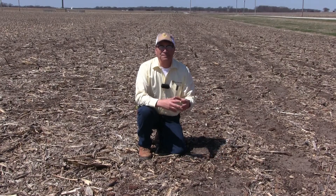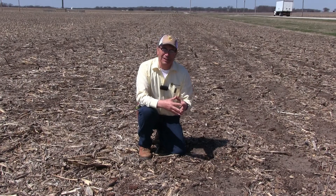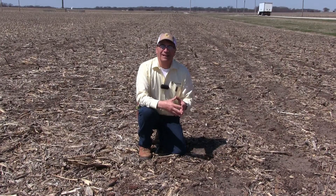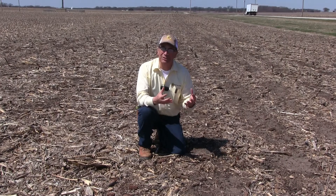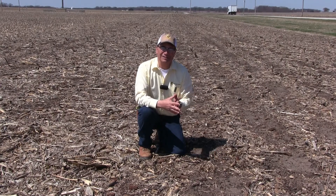With that, I want to say thanks for watching the video. Stay tuned as we bring on more in our series on the importance of doing your own on-farm research. We hope that you have a safe and profitable growing season.